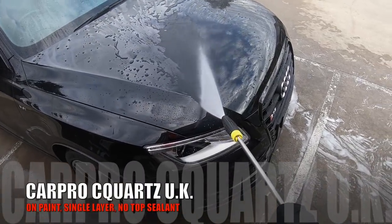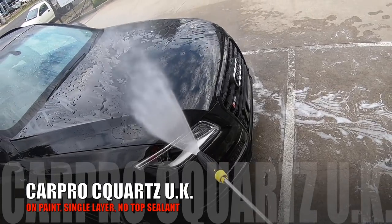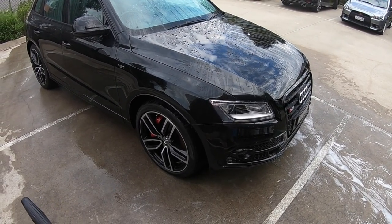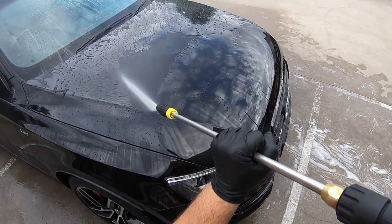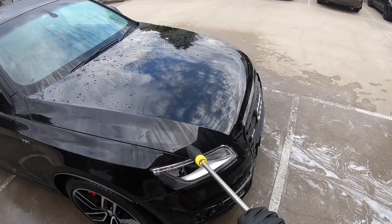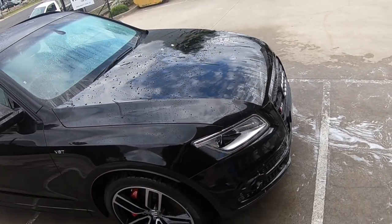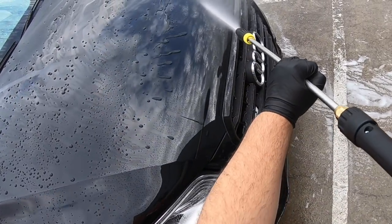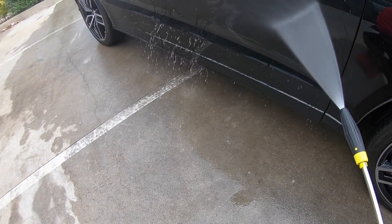After the first snow foam and hand wash, it's pretty clear to see that the water is behaving quite well, and the surface tension is quite tight and slick to the touch. As I've stated in the past, C-Quartz, and really any layerable coating, does both behave better and last longer with a second or third coat. So although a single layer is still quite good, I know it could be better. A top layer sealant like CarPro Reset or Gliss will dramatically improve the water behaviour as well as long-term durability, which is hard not to apply. But nonetheless, I'm quite happy with how it's going a month down the track.